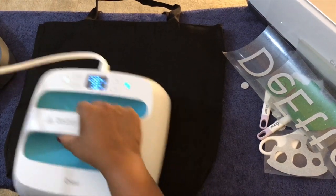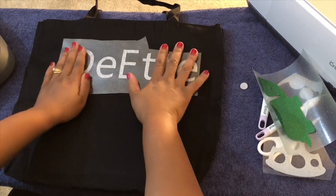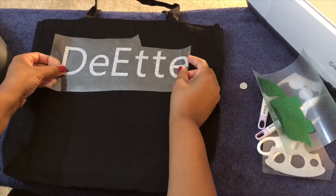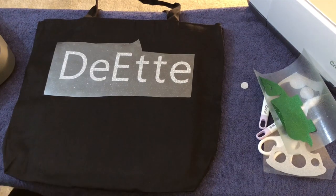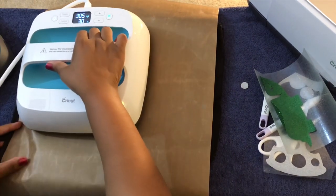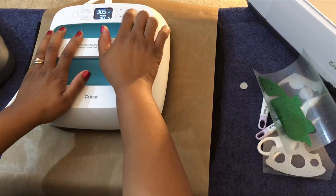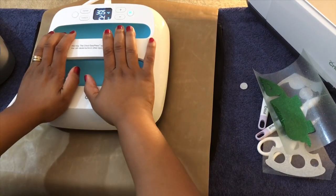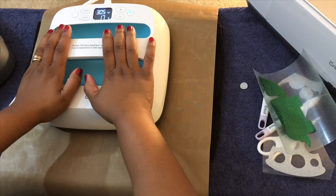I'm going to place my name where I want it — it's exactly where I want it, I'm going to move it over just a smidge. And then I'm going to go ahead and put down my Teflon sheet, and now I'm going to move over my EasyPress to my name. Everything but my E fits on, so I'm going to go ahead and do this in two parts. We're going to do this at the temperature of 305 for 30 seconds, with a little pressure but not too much.